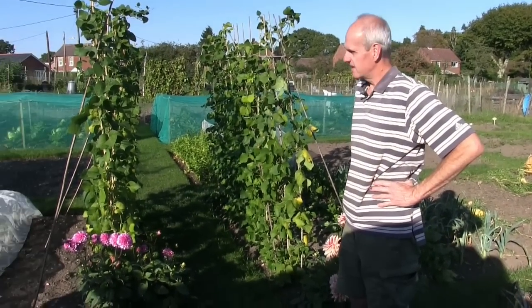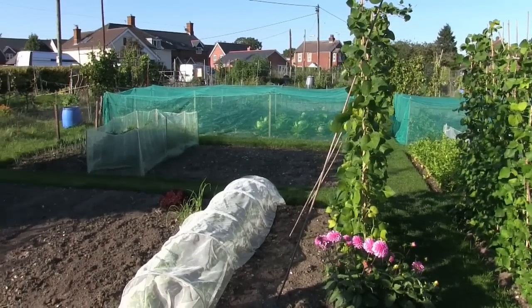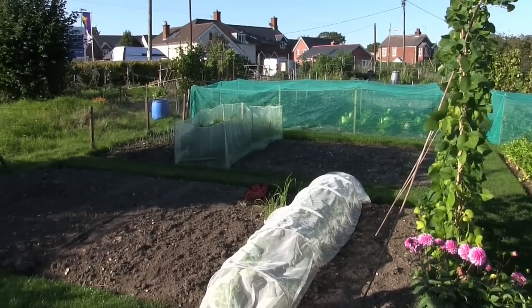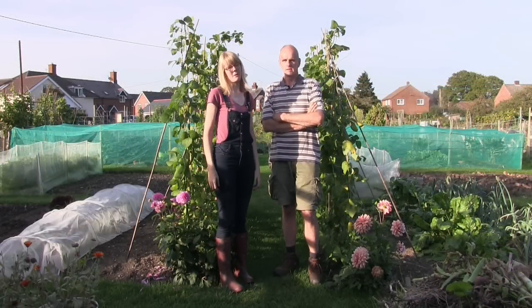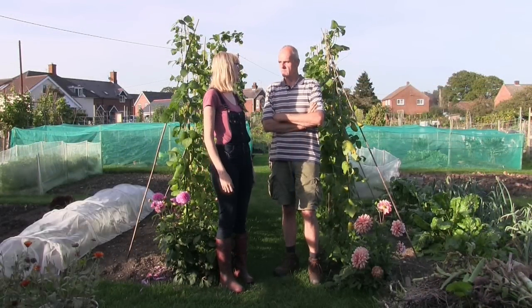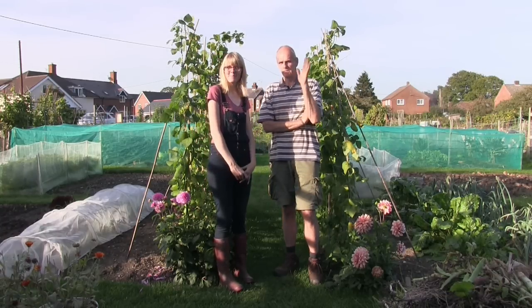So that's about it really — that's my plot in the autumn. That will probably be the last update over on my dad's plot because not a lot's really going to be going on, but we might pop over to say hello every now and again. So we will see you next time. Bye then.